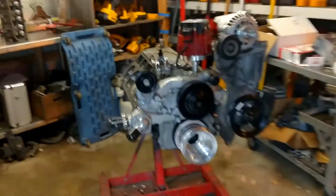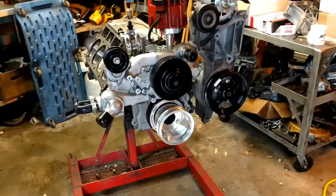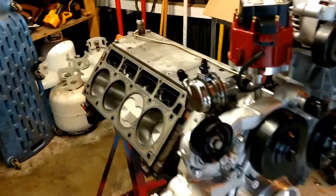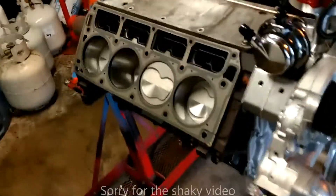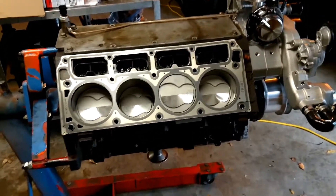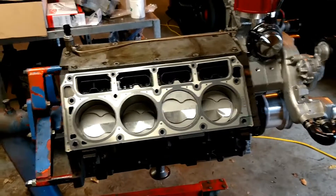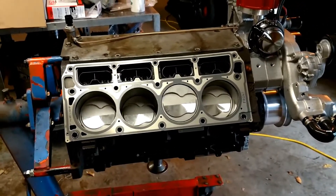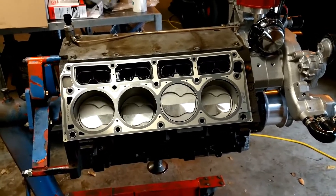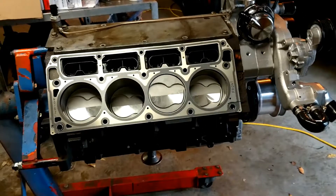This has been in the works for damn near a year — it's ridiculous how long it's taken. To start with, it's a 6-liter iron block that came out of my wife's 2015 Chevy pickup — it's a long story. Originally these things had aluminum heads, but it is a Gen 4 block.